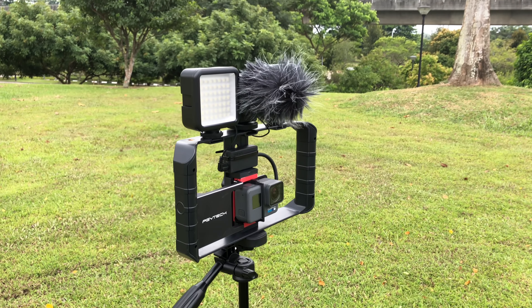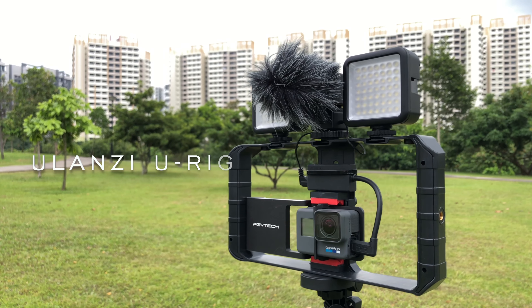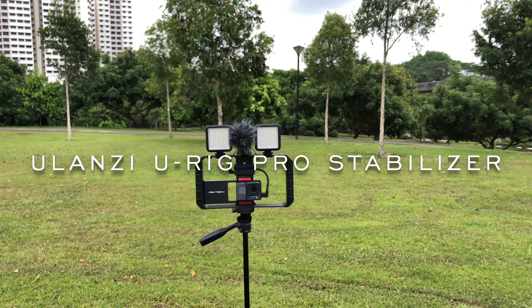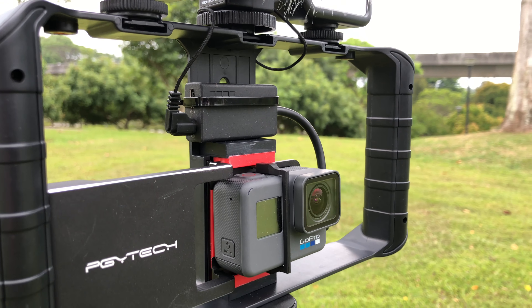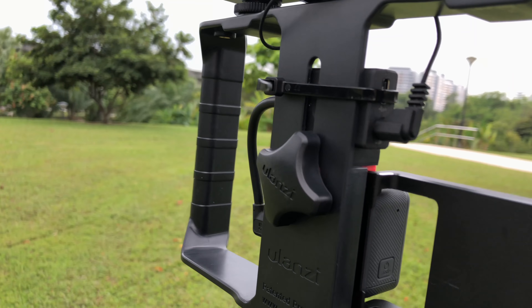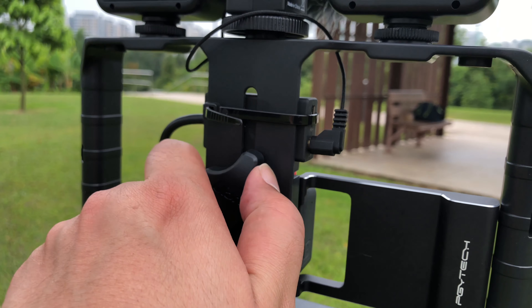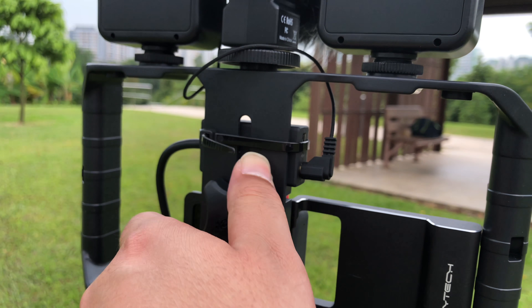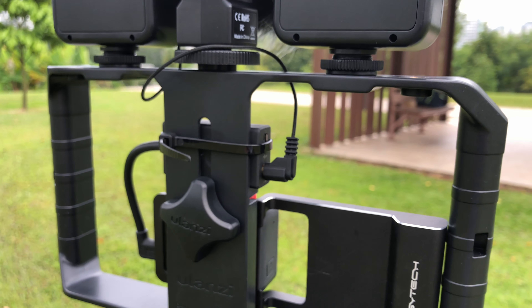I just wanted to show you some cheap equipment that I shoot my YouTube videos on, in case you're looking for some. For example, this UNZ U-Rig Pro stabilizer — this is for mobile phones specifically. I managed to fit my GoPro Hero 6 using the mount I use on my Zhiyun Smooth Q gimbal. It's made of hard plastic, very light, and you can loosen the back and tighten it to fit your mobile phone so it won't fall off. It comes with three horseshoe mounts.